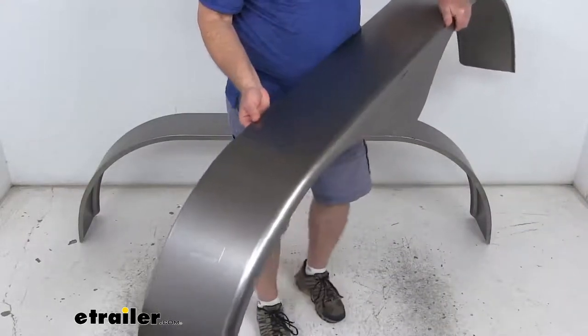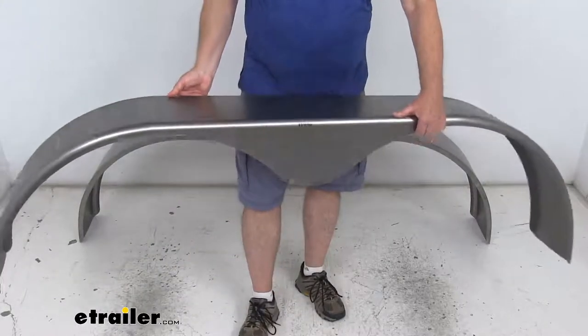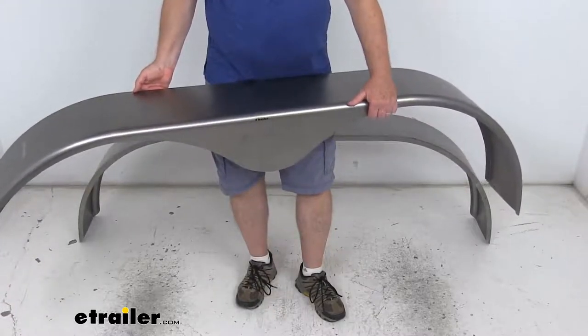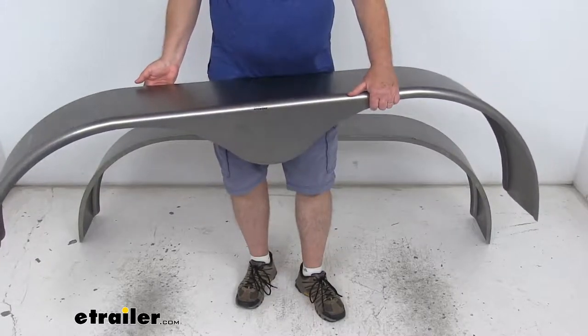Now these fenders are a sturdy 16-gauge cold-rolled steel construction. They are a raw finish, so you might see a few small surface rust spots that need to be sanded, and then it just needs to be primed and then painted to provide even more resistance to corrosion, and even to match your trailer's paint finish.